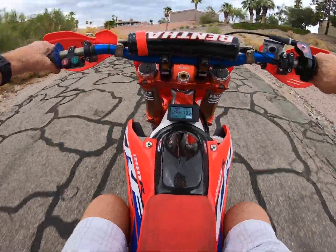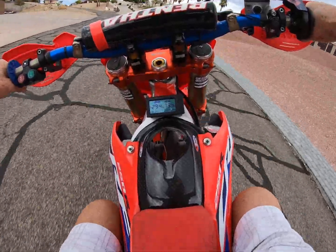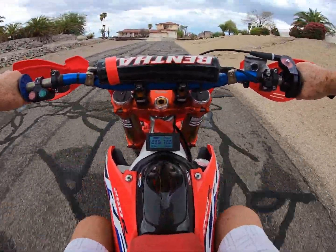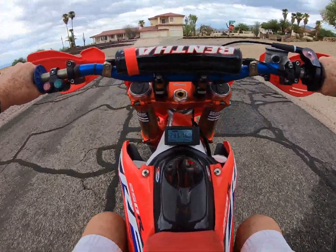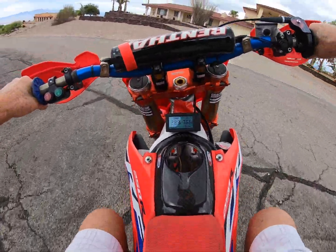She runs pretty slow right now. She's got to be able to move. She's going to get the brakes off and she's going to turn good.